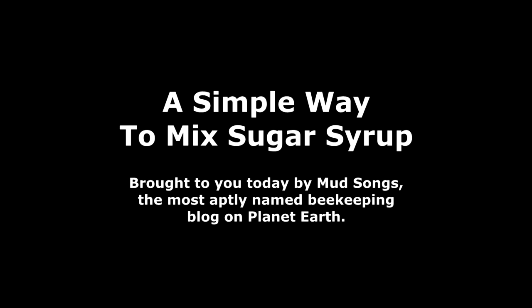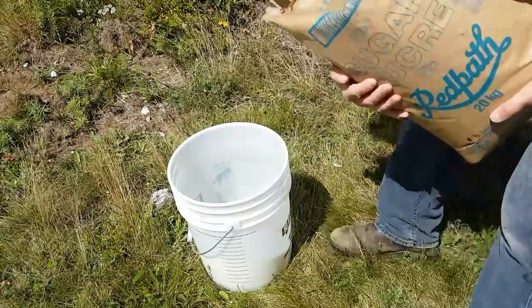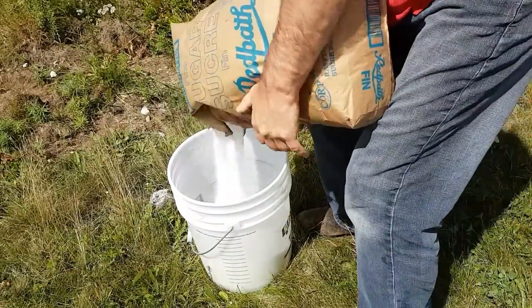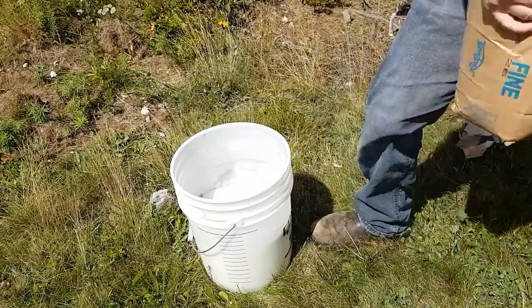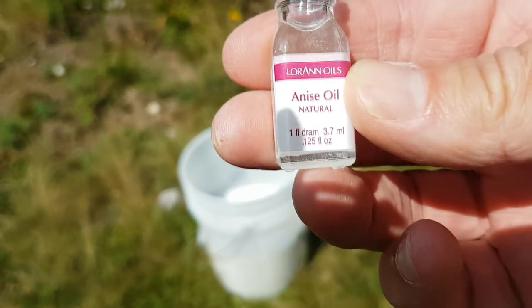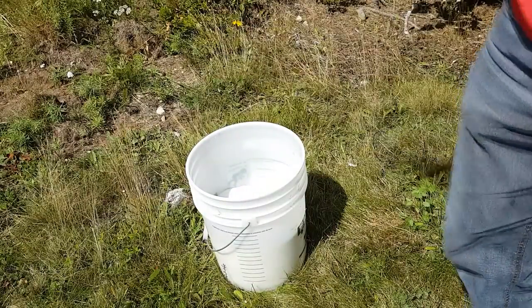This is my simple way of mixing sugar syrup. I'm posting this because I've been using this method for about five or six years, pretty much since I started beekeeping. I've been talking to a lot of people who boil their sugar syrup on a stove, let it cool, and mix it — and that seems overly complicated to me. This is probably as simple as it gets, and it works. I take a big bucket and I don't measure anything — I fill it half with sugar.